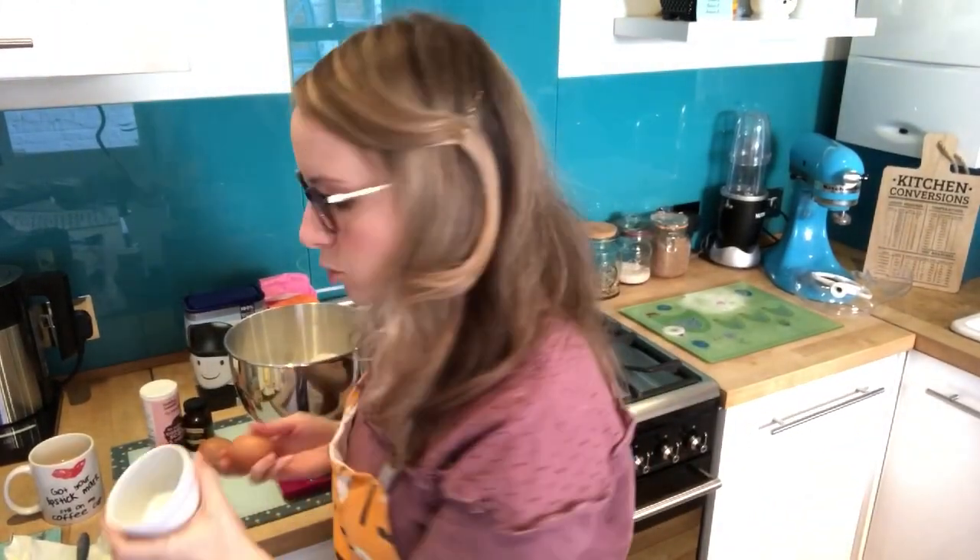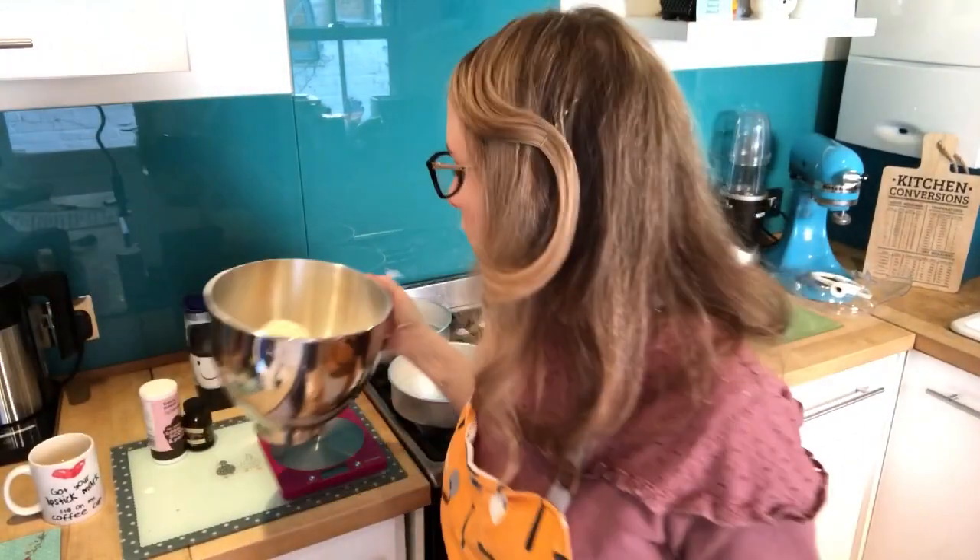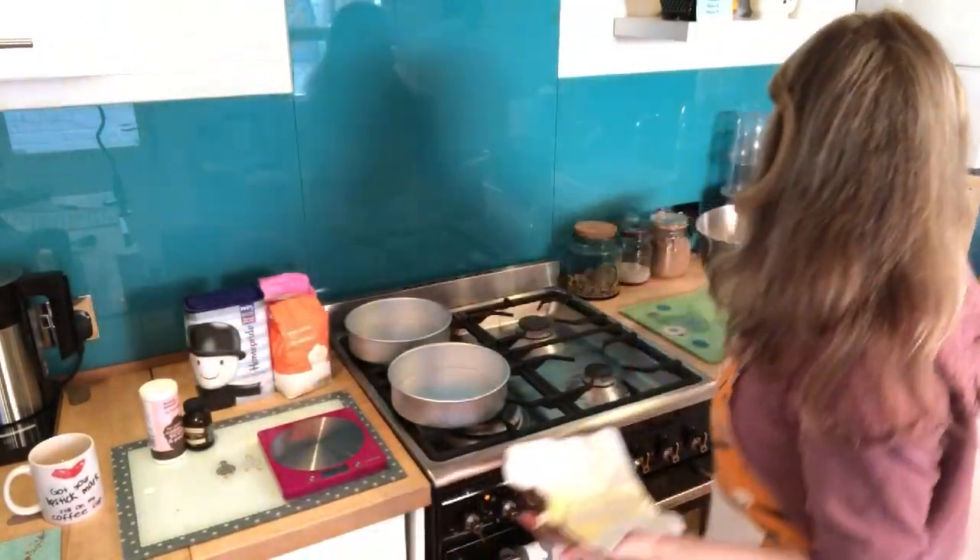Make sure you sieve the caster sugar and the flour. A top tip when adding the eggs: use a ramekin and crack them into that first so you can check there are no bits of eggshell. Then tip them into the bowl with everything else.